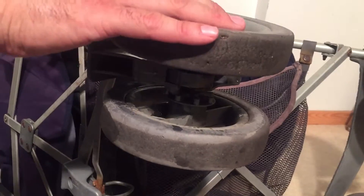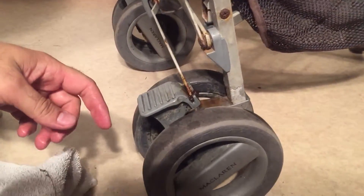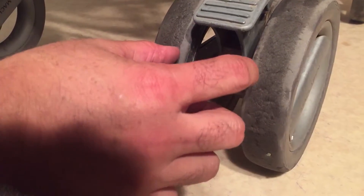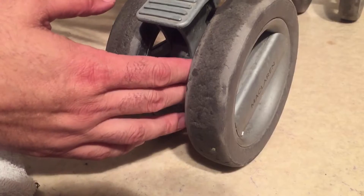If, however, this doesn't work and you're having trouble getting it to lock or unlock, what can happen is that if you look at the inside of the back wheel there are a lot of somewhat loose pieces that interlock along a central axle through the back wheel of the McLaren.